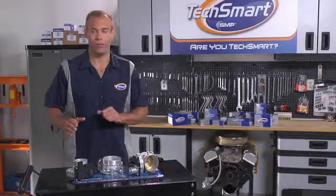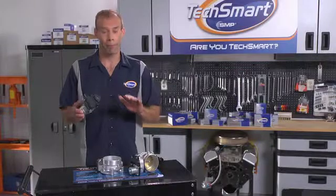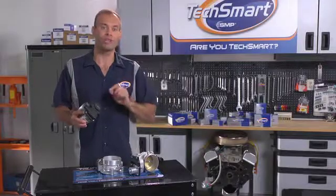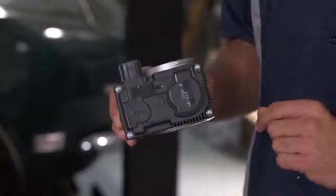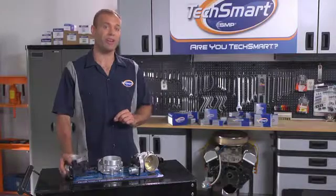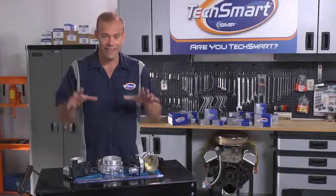Before we get going, let me tell you a little bit about what makes TechSmart the best choice. Unlike most other throttle bodies out there, all TechSmart electronic throttle bodies are made with 100% brand new materials. There are no old, potentially worn, reused parts — everything is brand spanking new. Competitors, on the other hand, might give you one part that's brand new while the others are just clean. Not TechSmart. These things are 100% brand new, which means you won't have customers coming back complaining about the same problem five, six months down the road. These babies are built to last.